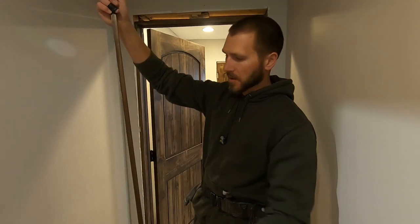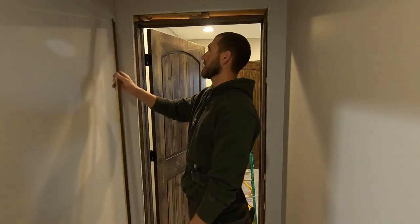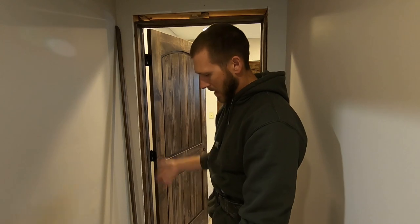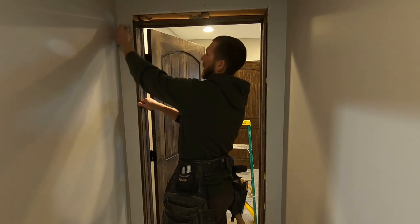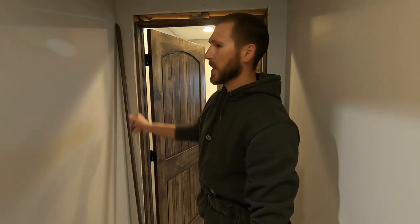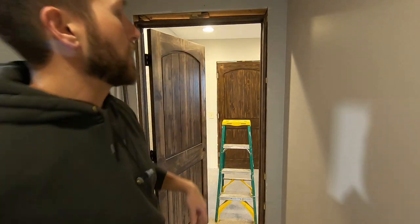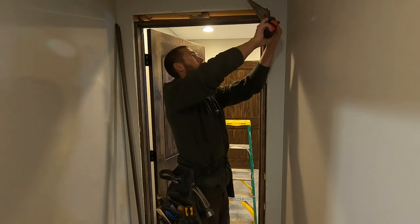What you do is measure your projections to flush with the drywall, both top and bottom. You could snap a line, use a straight edge, or you can hold up your jamb, get it flush, and scribe the back side with your pencil. Then freehand it on your table saw. For side jambs you check top, bottom, and middle.